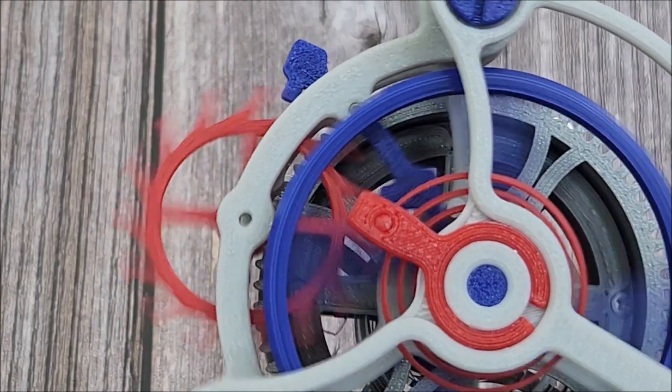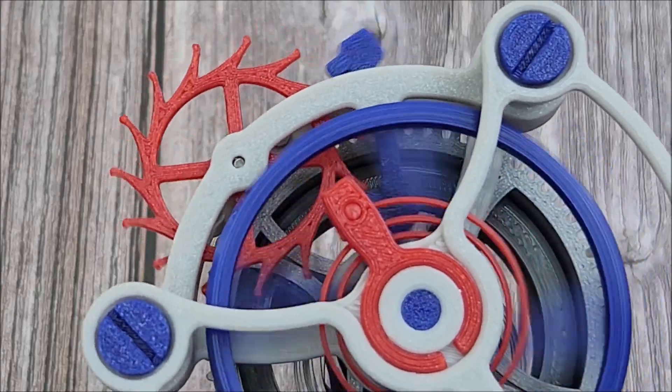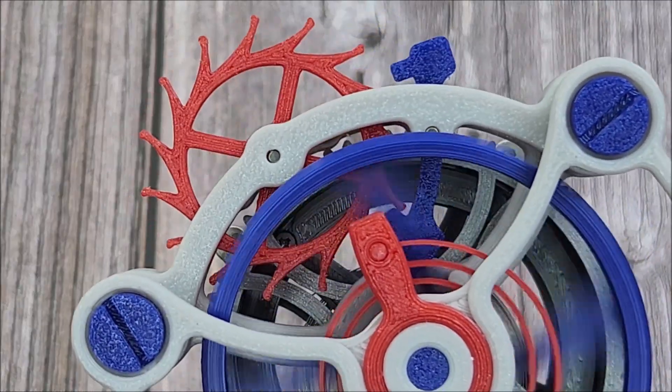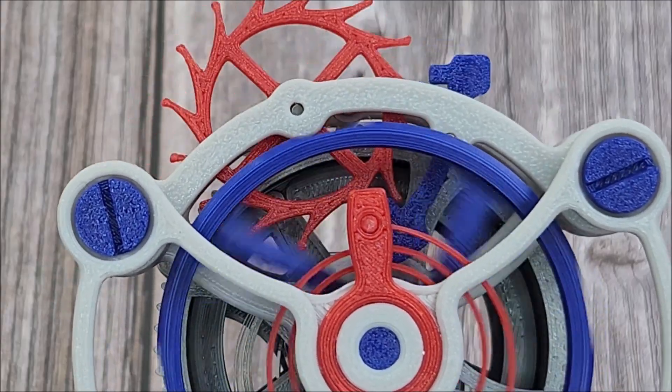Here is a close-up of the escapement in action. There is no jewel, so I'm not sure how long the plastic will last in terms of wear and tear, but I think it's still a really fun mechanism to look at.